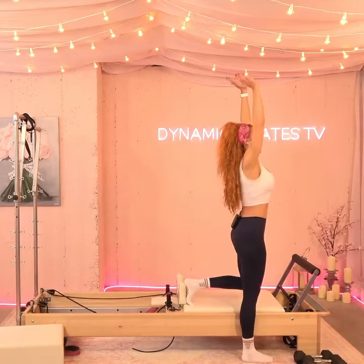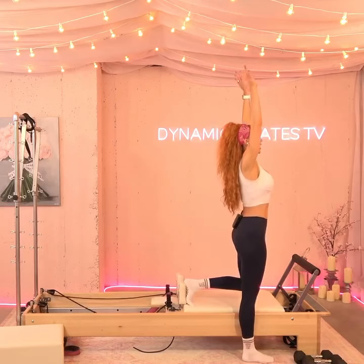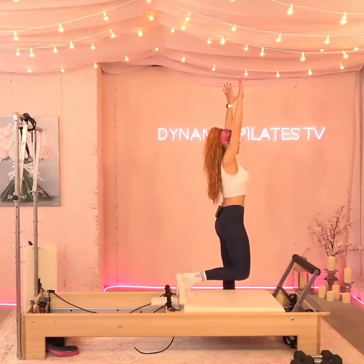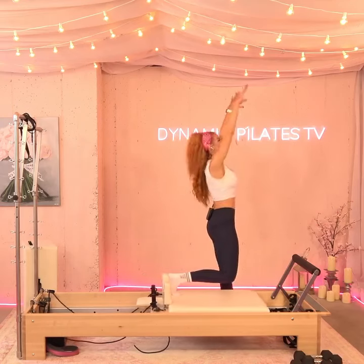Resist as it comes up. Eight more — here we go. For eight. Resist it coming in. Do you feel that quad? For seven. For six. Good. As I press it back, I feel the quad, but I also feel the glute right there. You got it.